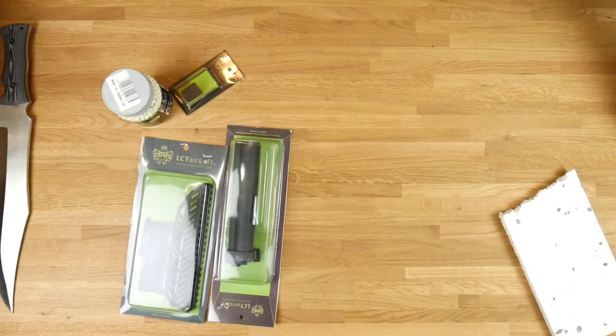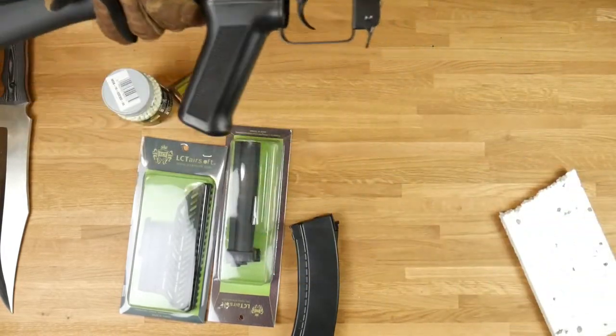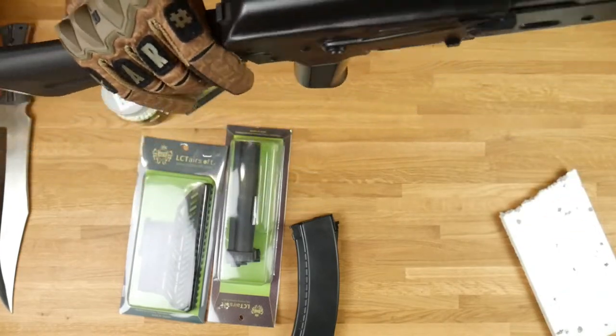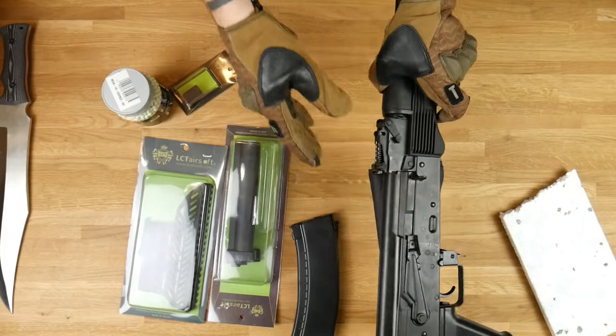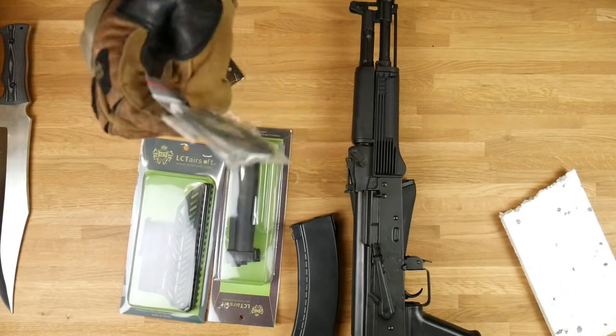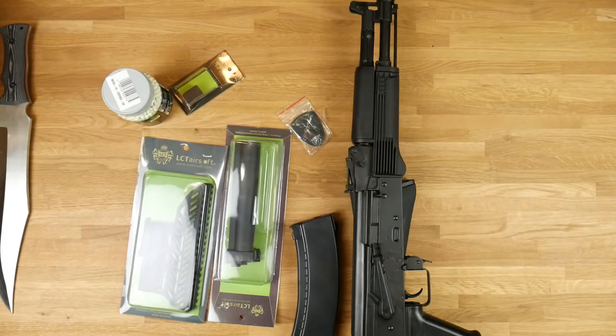I may make a video when I put everything together with this LCT AK-104. Heck yes, and the collector's piece. That's gonna be it — I hope you enjoyed the video. Leave a like, subscribe, leave a comment about what you think, and see you in the next one!